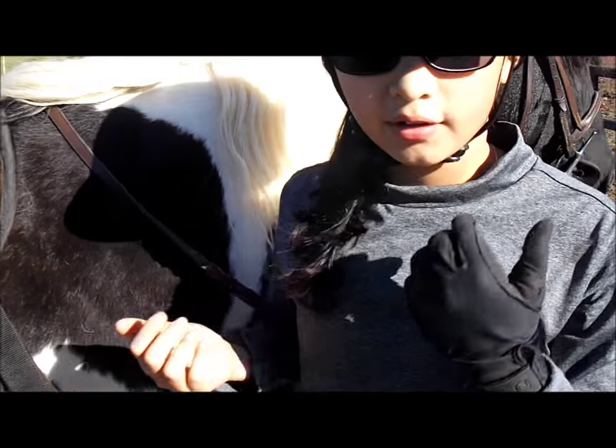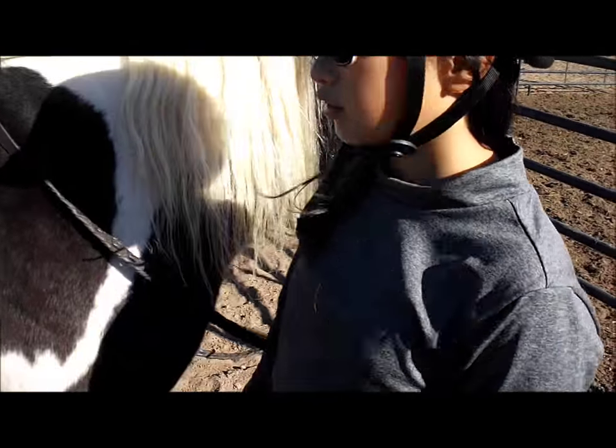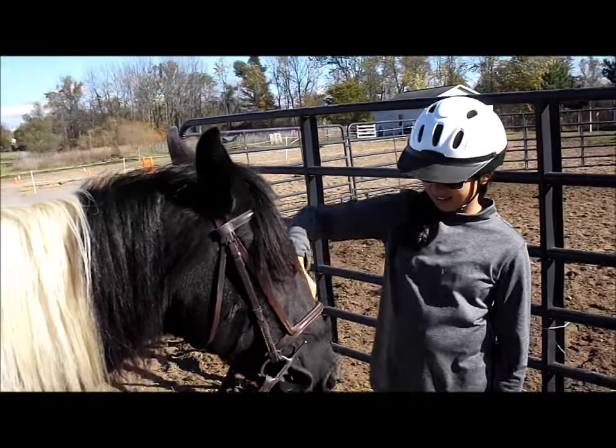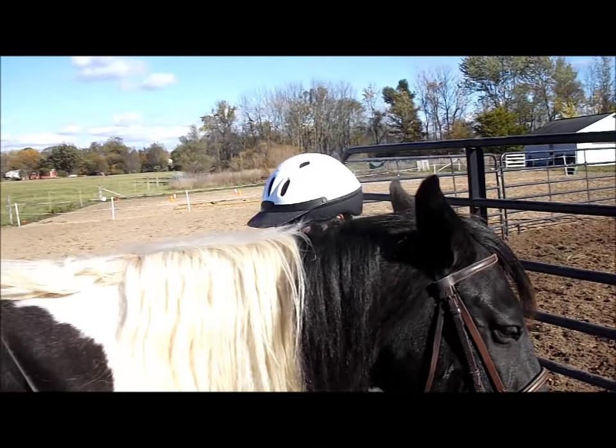You always want to have your chin strap adjusted fairly tight — about two fingers. Very important to have them fitted well.